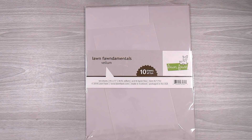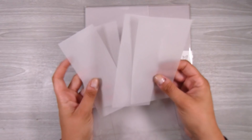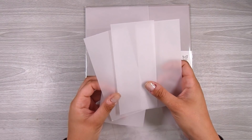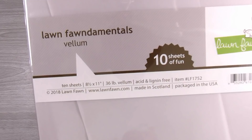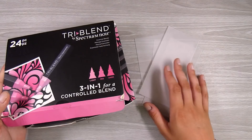Hi there, it's Natasha. Thank you so much for joining me today. Today we have a really fun technique using some vellum and alcohol markers. This is something I haven't tried before — it's not a new technique, but it's new to me, which is what I enjoy trying out on this channel. I had all these pieces of vellum left over from another project, and with all my spares and scraps I put them all back in the packet.